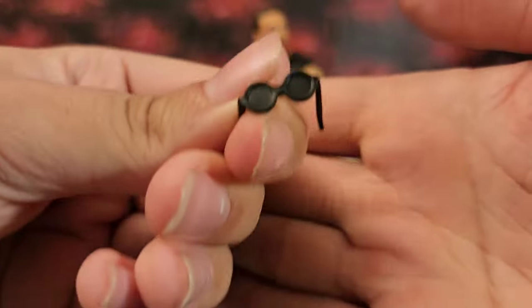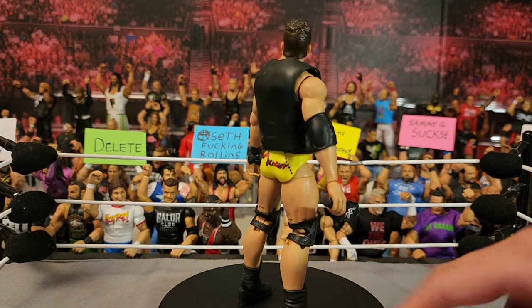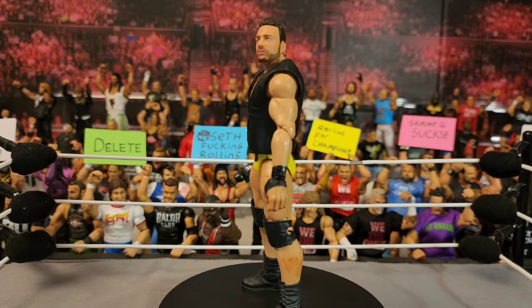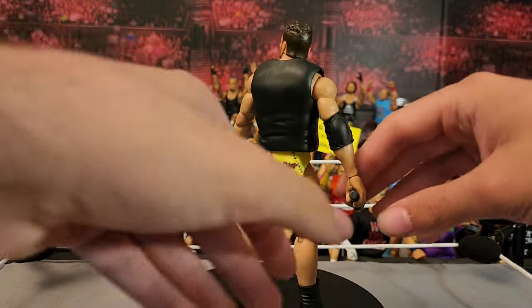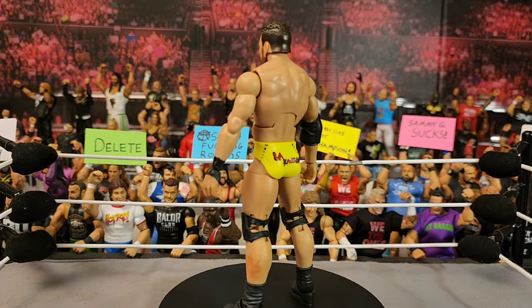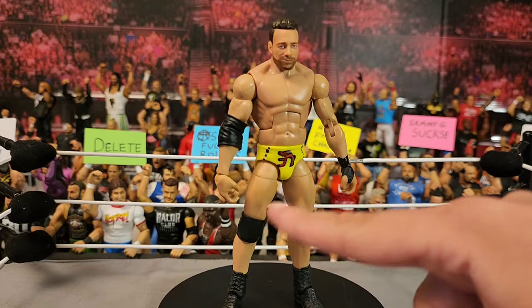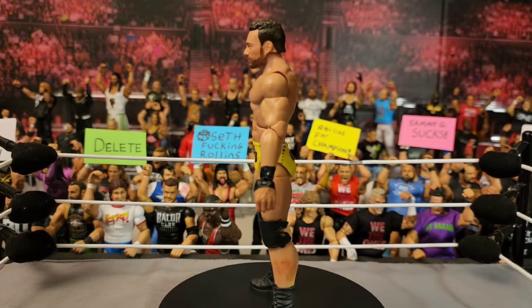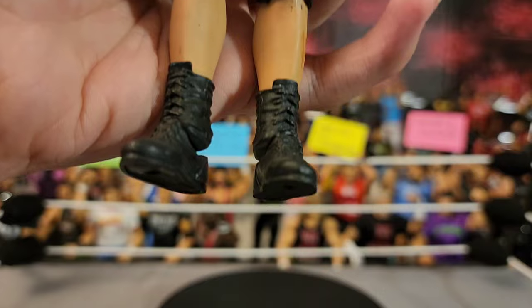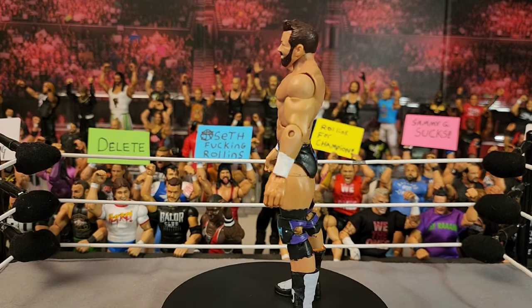Next up is the mega star LA Knight — I used a Ric Flair for this and a Stone Cold lower legs. I need to swap the boots out with Cesaro boots because those look more like LA Knight's. You can see it says 'LA Knight' on the butt, the little dots and design on the tights, open black knee pads. He still has the lace boots from the Stone Cold, but honestly I like this figure a lot more than Mattel's Elite.